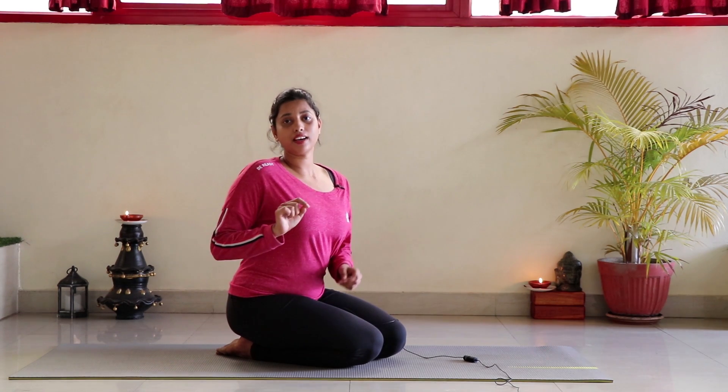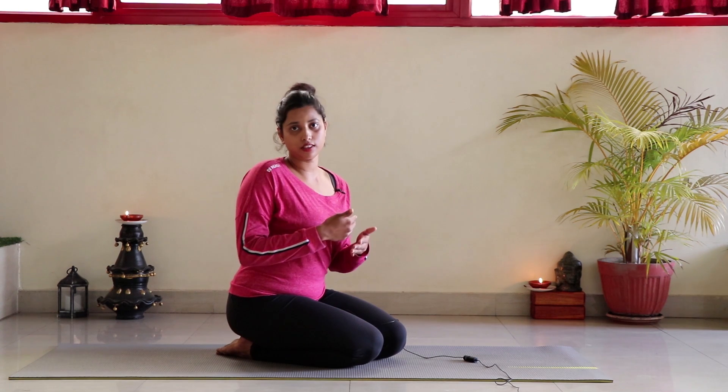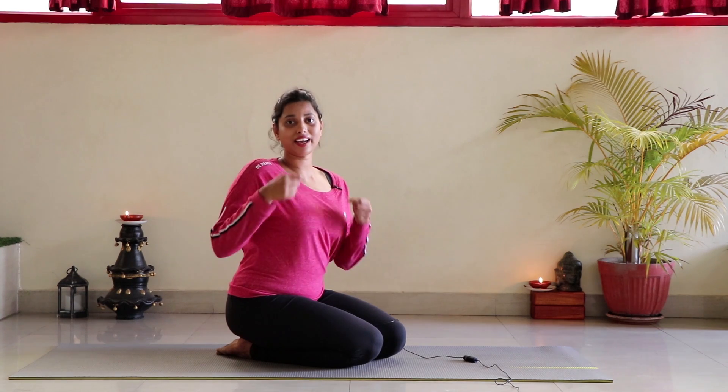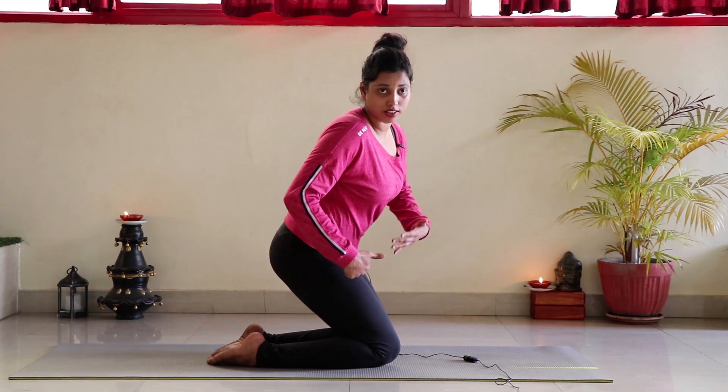Which toe goes on top depends on your nostril breathing. Close your eyes and observe your nostrils — you'll notice only one nostril is active, either you're breathing from the right or the left. If you're breathing from your right nostril, keep your right toe on top; if you're breathing from the left, keep the left toe on top. So depending on your breathing pattern you decide. My pattern right now is right nostril, so I'll keep my right toe on the left.